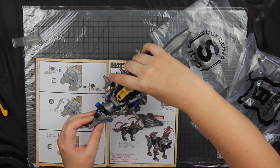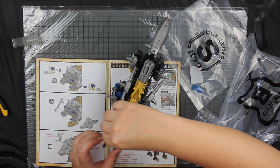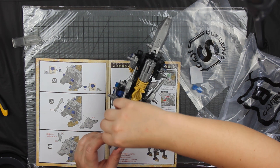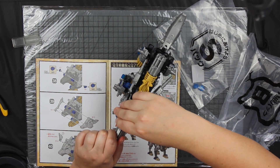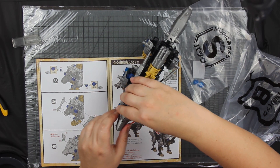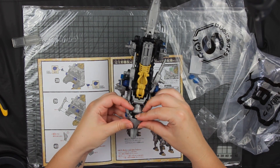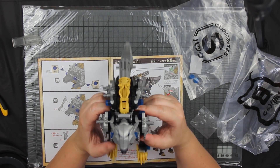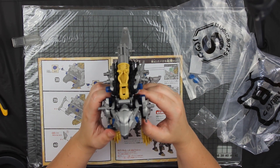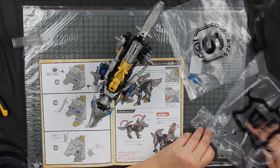The eyes still look terrifying even with the faceplate on. Maybe that's why it only has things shooting from the back — because anything that looks at its face gets utterly terrified. Do not look into its eyes — you'll be scared stiff. It's terrifying.